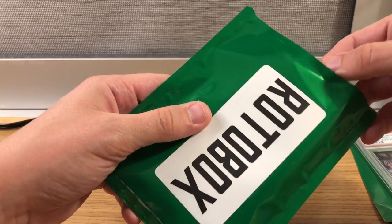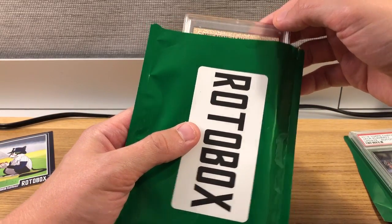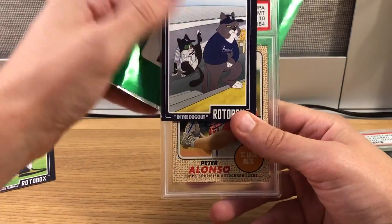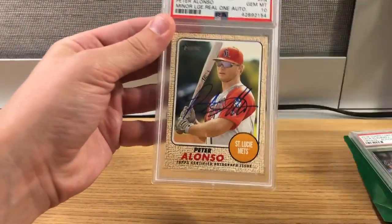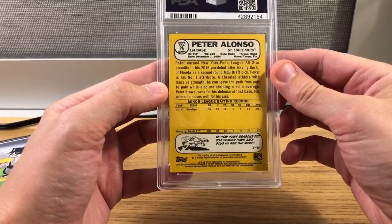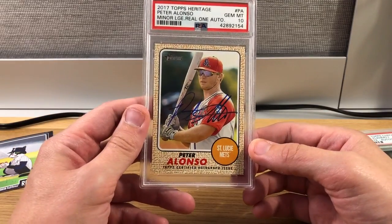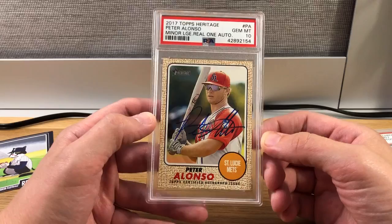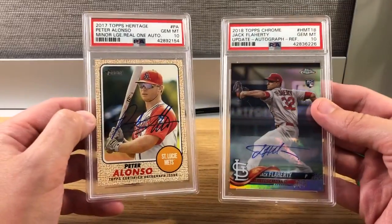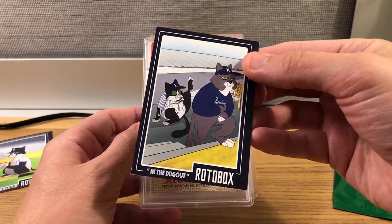But in pack two, we have a Pete Alonso certified autograph — heritage minor league, real one blue auto. Nice! I think he's still on pace for like 55 home runs. This was probably one of the chase cards within this set. Very nice, very cool — some nice balance between those two packs.